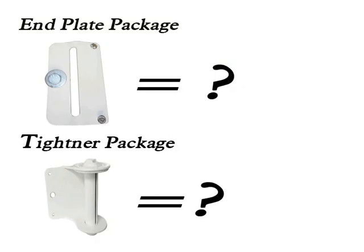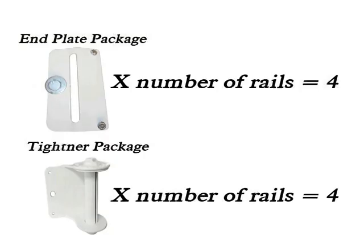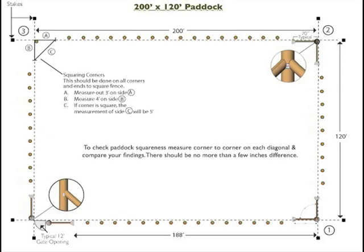Next, you will need to determine how many end plates and tighteners will be required for installation. Since the distance around the paddock is less than 660 feet, you will need only one of each per rail. In this case, multiply the number of rails times the end plates and tighteners. This amount is four of each.